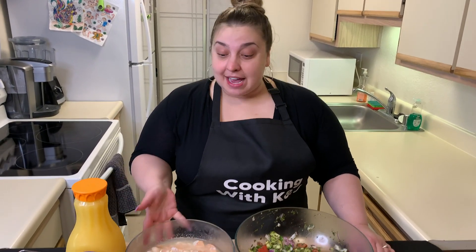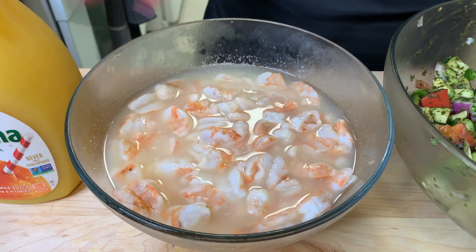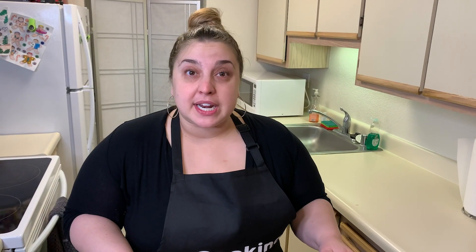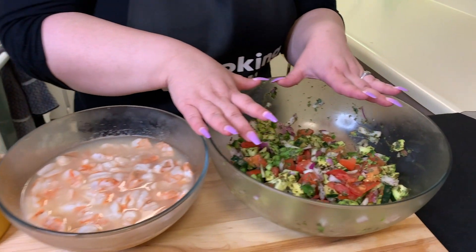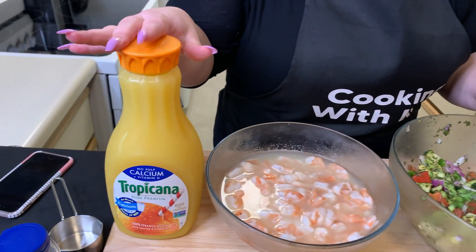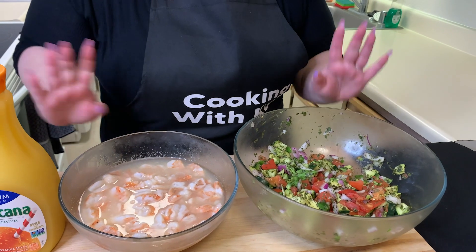We let the shrimp cure for one and a half hours. It definitely looks ready — it's pink and opaque, which is what it's supposed to be. It's not gray anymore, so it's ready to go. We're going to add the shrimp to all the fresh veggies, and then we're also going to add a one-third cup of orange juice and mix it all together.